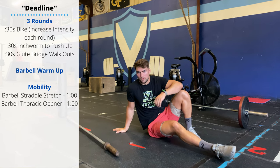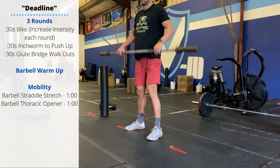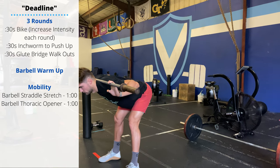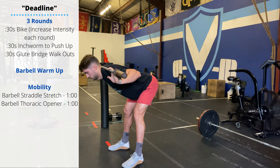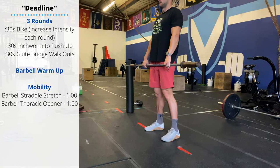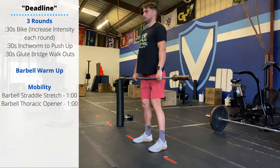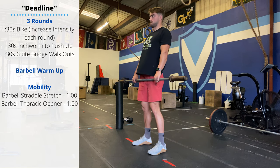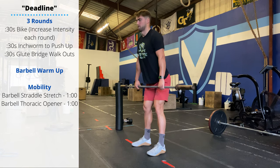For a barbell warm-up on a deadlift day, I usually recommend just doing 10 good mornings. Barbell on the back — push the hips and knees back as you hinge, keeping the lower back straight and flexed the whole time. Then bring the barbell forward into the hang and perform 10 Romanian deadlifts. Push the hips and knees back, lower the upper body roughly parallel with the floor, focusing on keeping the barbell pulled back to the thighs and shins, not letting it travel forward more than one inch off the body.